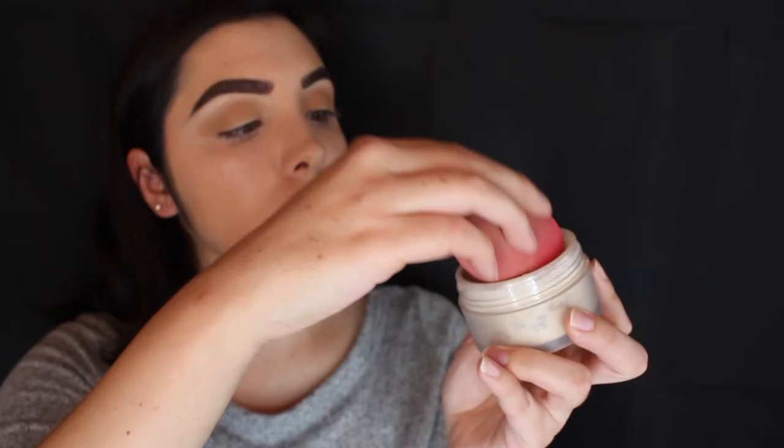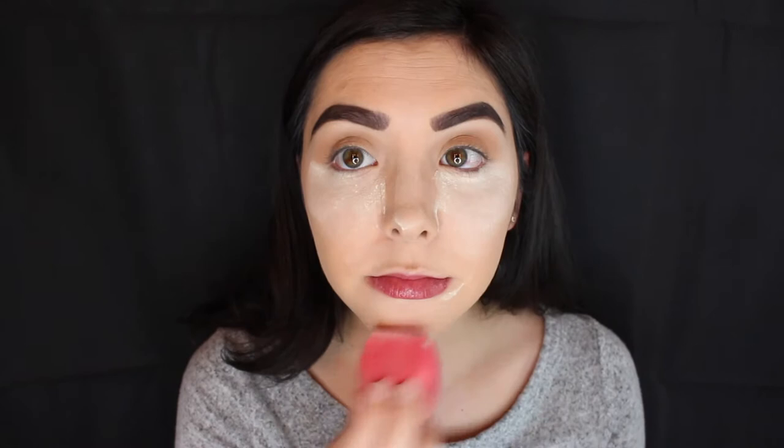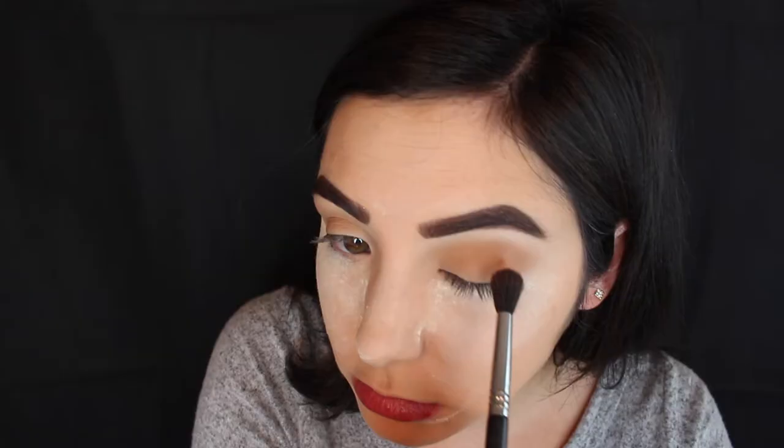I'm going in with the Laura Mercier Translucent Powder to bake underneath my eyes and set the concealer. I'm placing this anywhere I put my concealer before. I'm going to leave this on for the entire time I'm applying my eyeshadow so that by the time I sweep it away at the end, it's nice and set and not creasing.